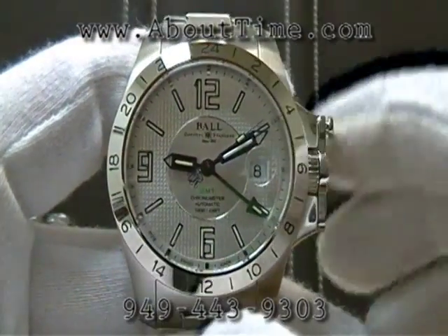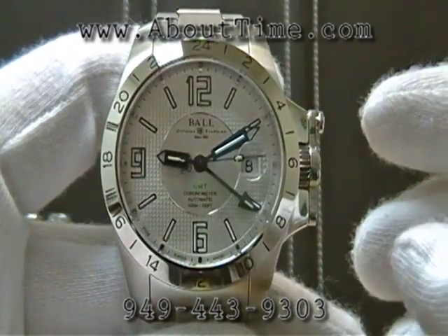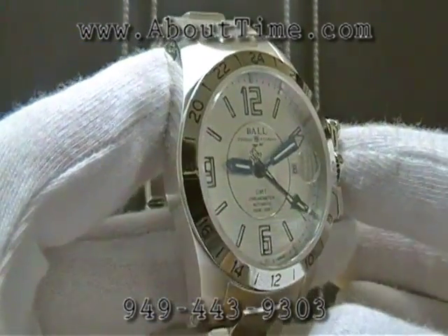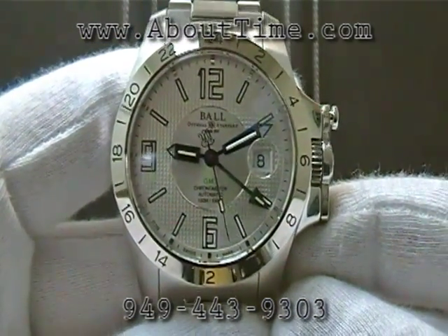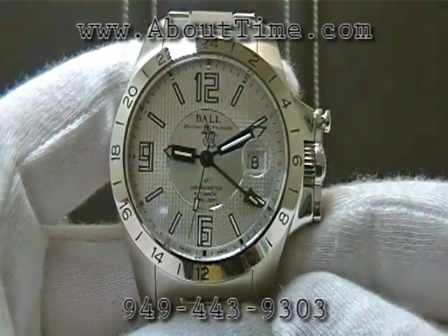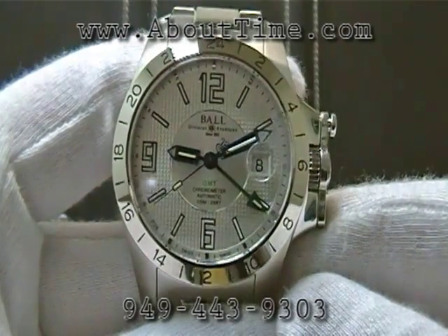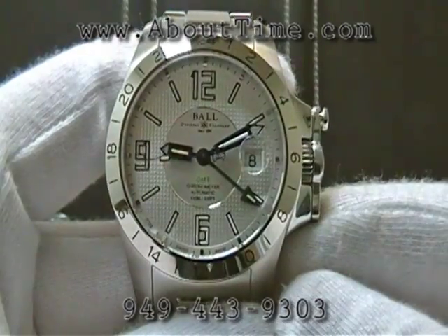The bezel on this watch is fixed — it does not rotate. The watch has an ETA movement running on a 2893-2, and this watch is a COSC certified movement. When this watch was made in Switzerland at the Ball factory, it was shipped to an independent laboratory and tested in various positions and temperatures over several days. When it's all said and done, this watch has to hold minus 4 to plus 6 seconds accuracy every day.